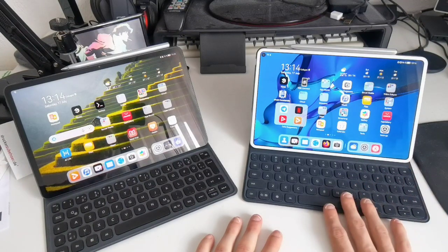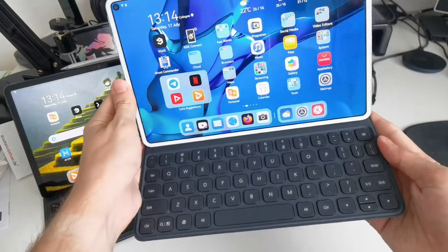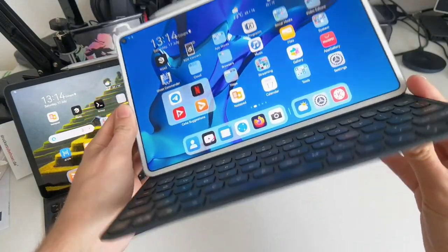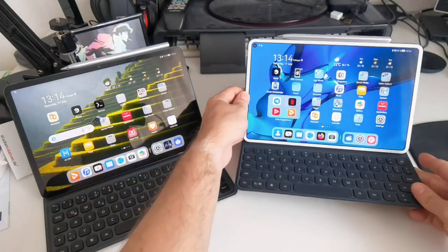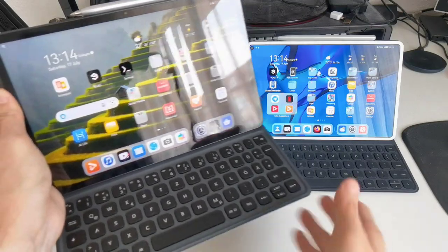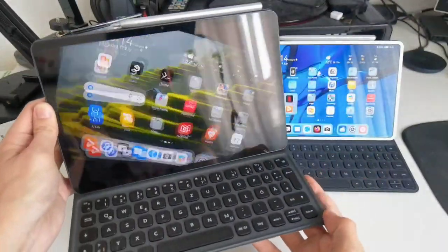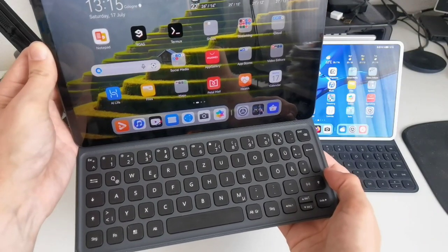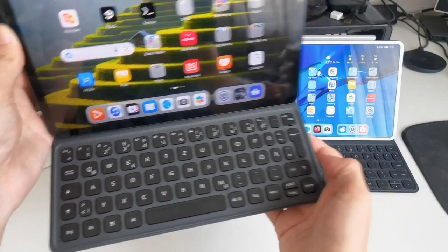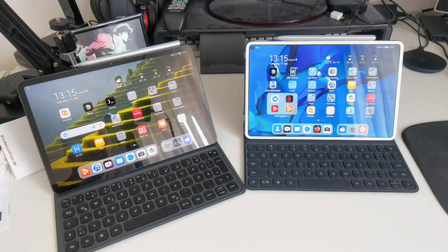The MatePad Pro's magnetic keyboard has keys in the same color as the keyboard background, with a very slight carbon fiber texture. Similarly, the MatePad 11 has a slight carbon texture — slightly different I would say — but the keys are dark, they're black, and we have a QWERTZ layout here, specifically the German one with the UAE keyboard layout. I've made a more in-depth comparison and tutorial on the MatePad 11's keyboard you can check out as well.